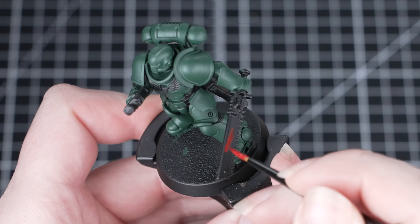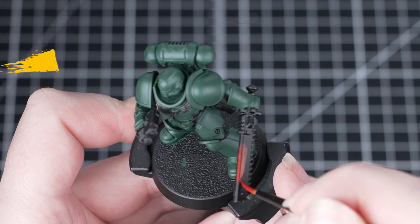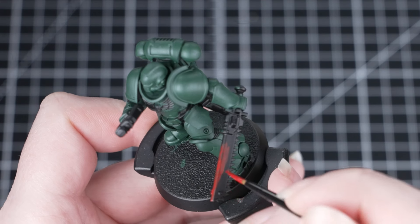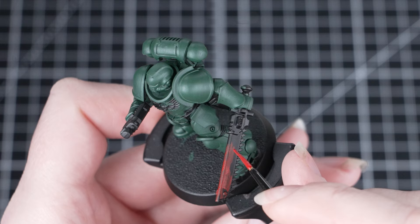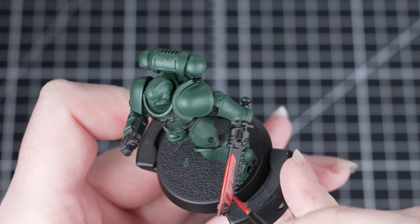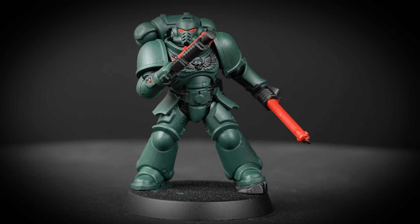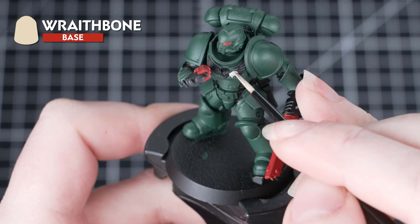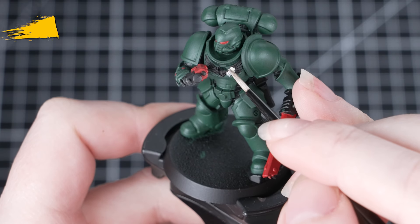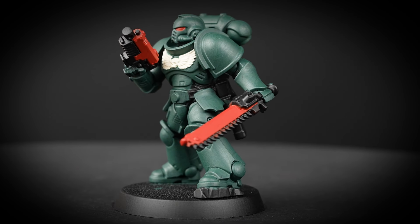With the armour done, we're now going to paint the red areas — this is the chainsword and the gun casing, as well as the eye lenses too. Again, we'll need to apply a couple of thin layers to make sure we get a nice smooth coverage. Just be careful around those painted areas, as it will save us time if we don't have to do any tidying up. Once the red's dry, we're going to move on to the wraithbone areas — we're just going to be painting the chest eagle in this colour, using that small layer brush to help us be neat.